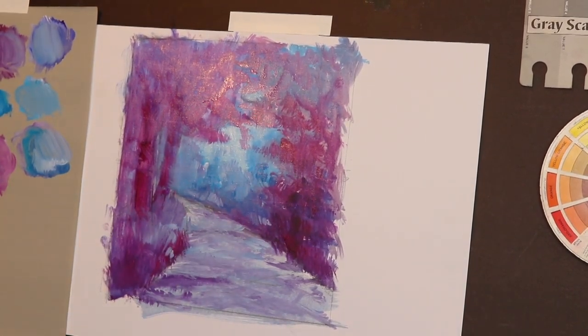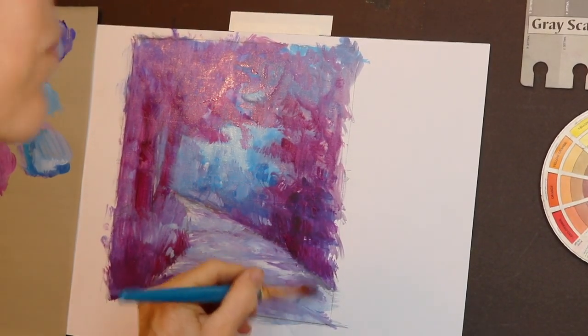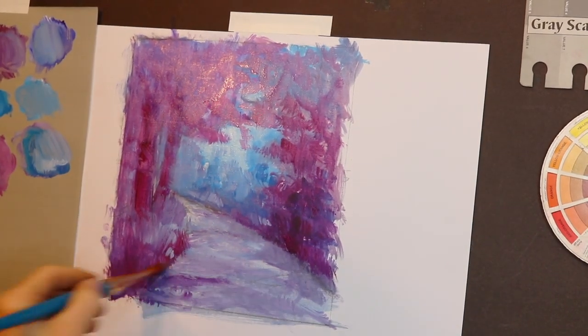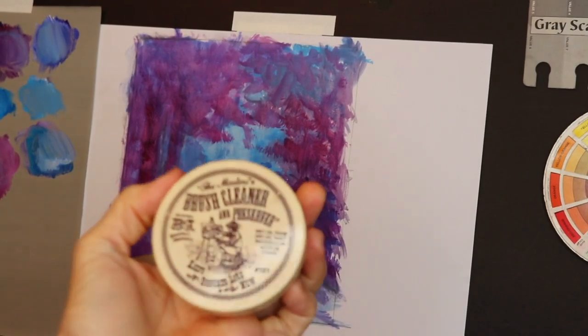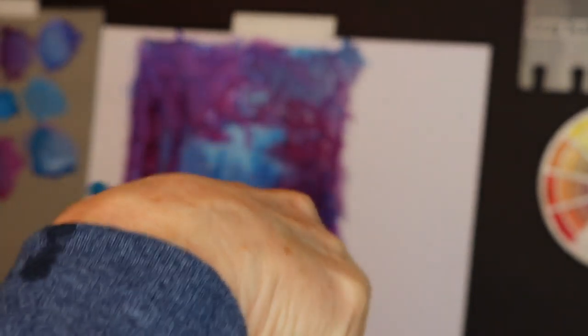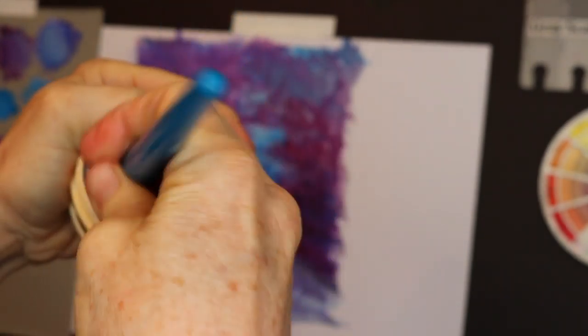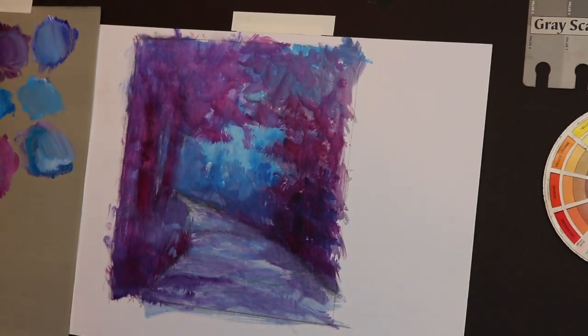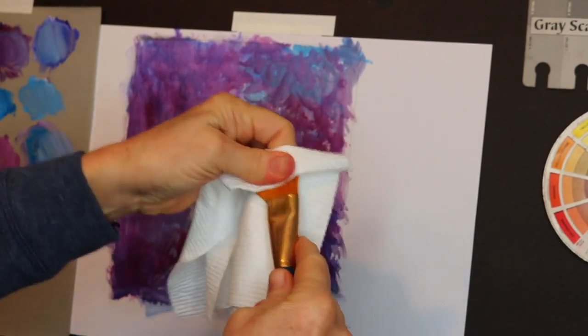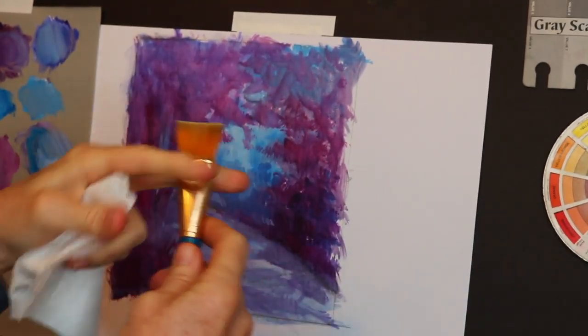I'm wrapping up the oil painting portion of the underpainting. It's really important when using oil paint to clean your brushes. A great product for that is called the Masters Brush Cleaner and Preserver. I took my brush, cleaned it with the solvent outside so I didn't have to smell it, and then moved it around in the brush cleaner to get all the bristles coated, then cleaned it off with a paper towel. That ensures that the next time you use your brush, it's nice and clean and ready to go.